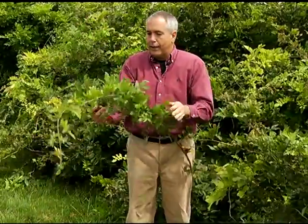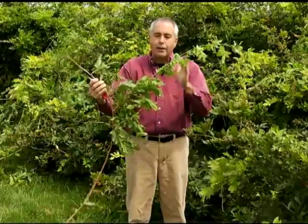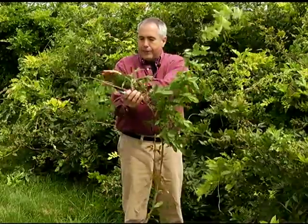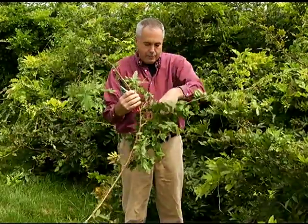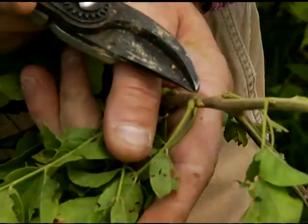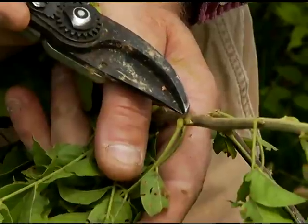You will see nice young wispy growth. So if you give it a haircut, all you're going to see is this. But if I left this main lateral on the plant itself, you can look at all the little buds. There are many buds here on this young growth that occurred this year — this is one-year-old growth.